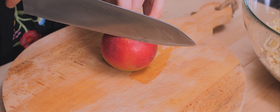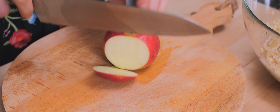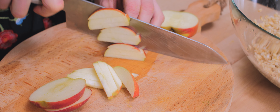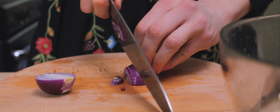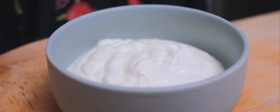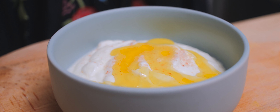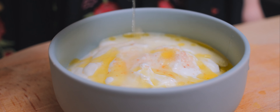That leaves me with some time to cut up the rest of my ingredients. I start with my apple, cutting them up into matchsticks, then I slice my onion into half moons. As with any salad, it's all about the dressing.